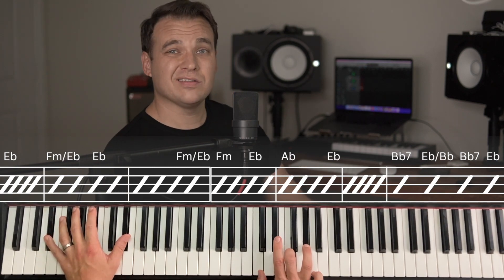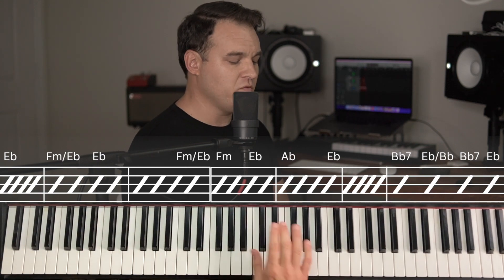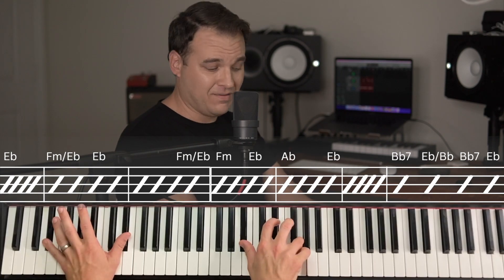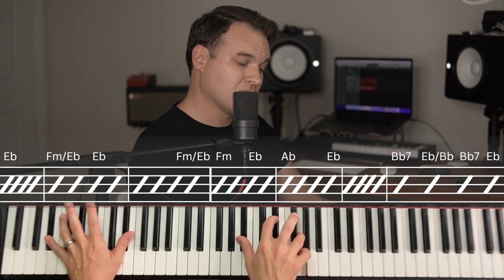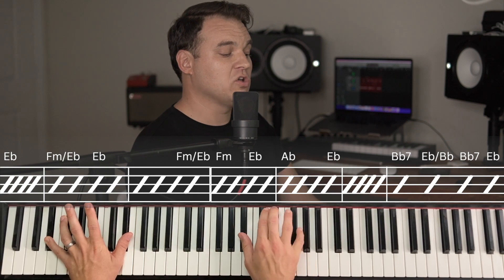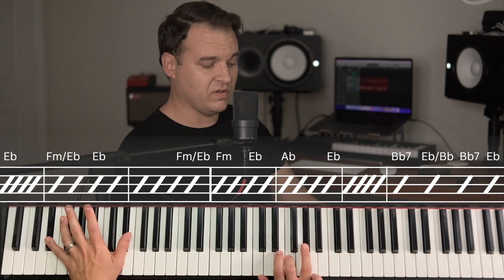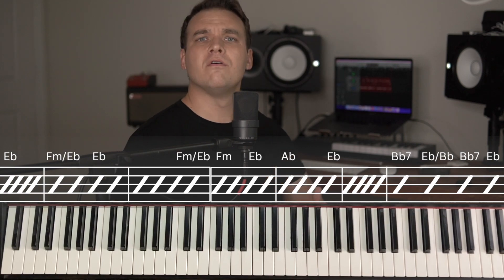When we go back to E flat, the right hand actually goes to an F minor. I wouldn't call this so much a passing chord — I would write this chord out and say it's an F minor with an E flat in the left hand. We hold on for a couple beats there, then resolve back down to the E flat we were on: B flat, E flat, and G. F minor is voiced as C, F, and A flat — I like the A flat on top as it pulls out the melody.